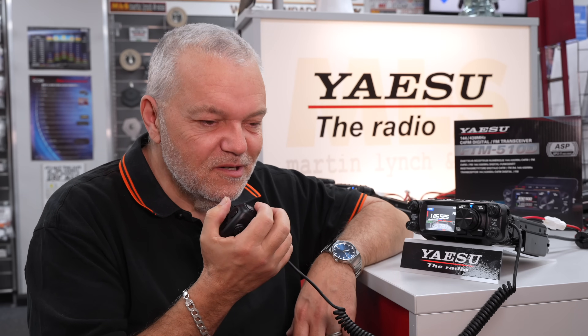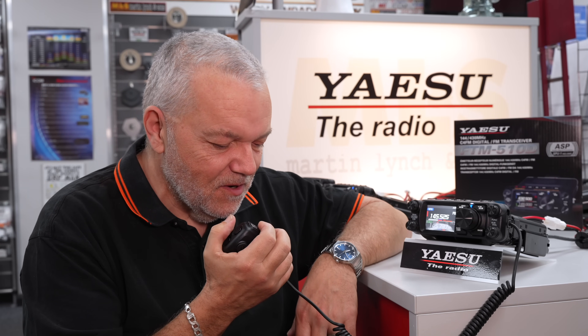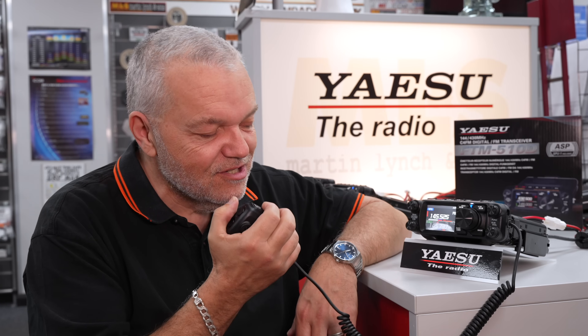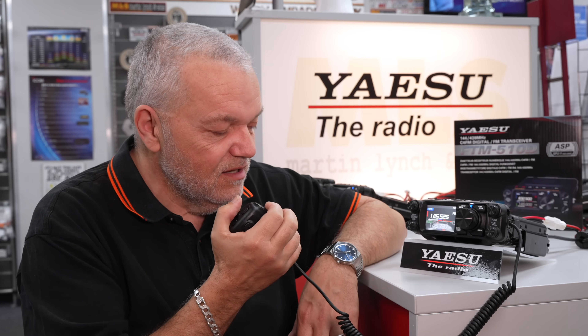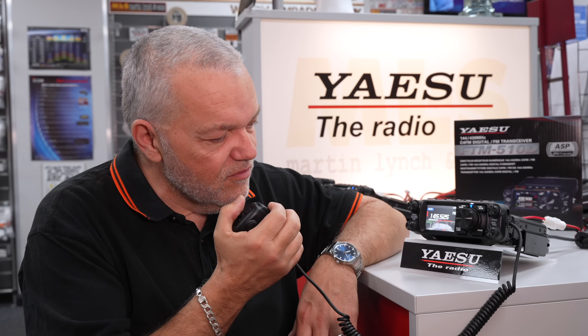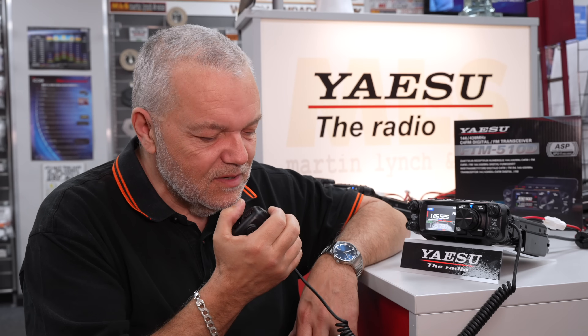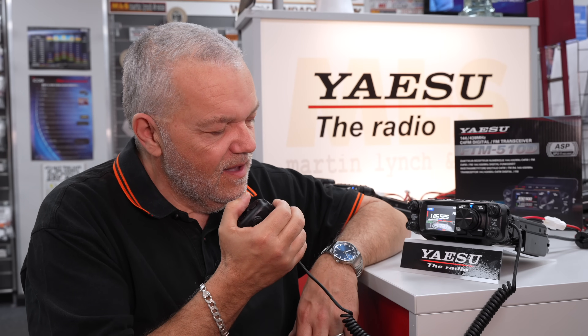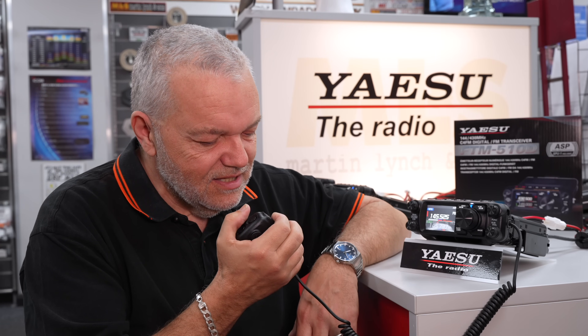Yeah, that was much better. I don't know what you did but I could hear you mighty fine this way. So G6 Julia X-Ray Alpha, thanks for the correction on the call sign. Again, you're five and nine, five and nine, and no bother at all understanding you this way. So as I said, we're doing a little video here from the shop of one of the new radios that we're testing.